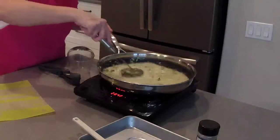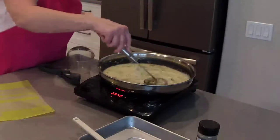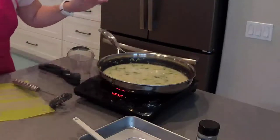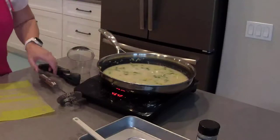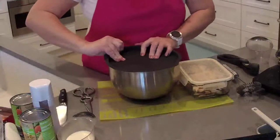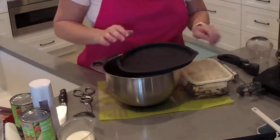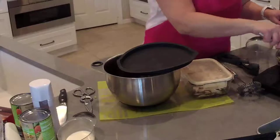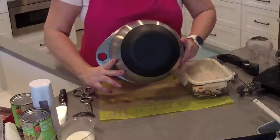Basically we're making our own cream of celery soup. You could use any of those canned soups if you want, but this is really not that hard to make and you probably have most of the ingredients on hand. I'm going to increase the temperature to high, let this come to a boil, and stir occasionally — then we're going to add in some heavy cream. I'm going to use my four-quart stainless steel mixing bowl; this comes as part of a set of three with two, four, and six quart bowls.